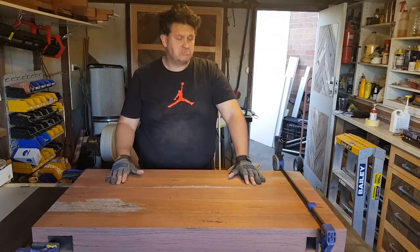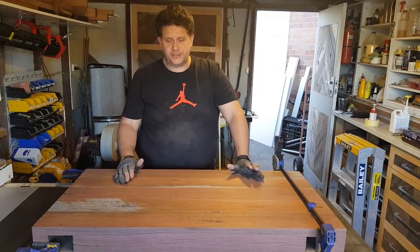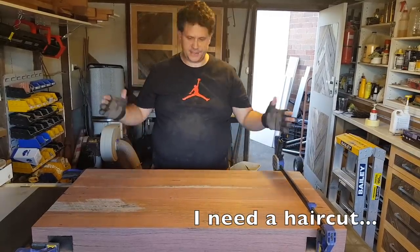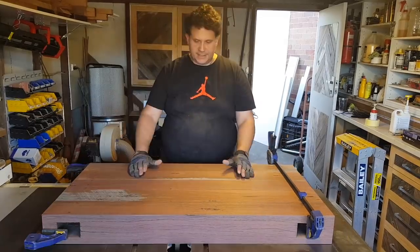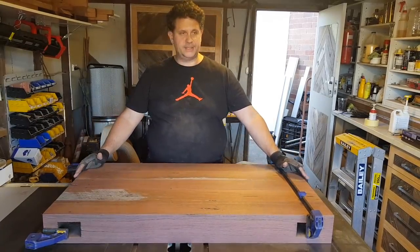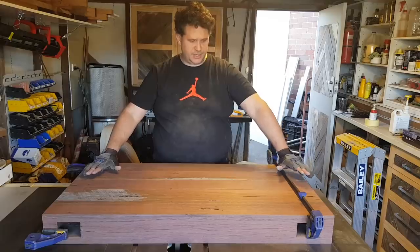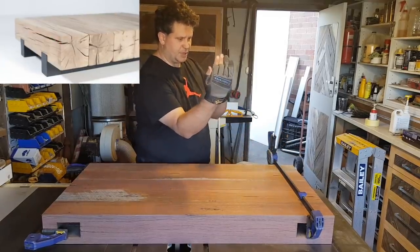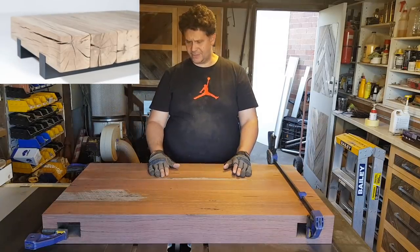Right, here guys — after an eternity or two's worth of milling, this is what I've come up with. These have all been trimmed to size. This one has ended up shorter than I wanted it to be — this is going to be the tabletop. Initially I was going to do a four by four leg underneath with two uprights, but I'm no longer going to be able to do that because I think this is just too small for our space.